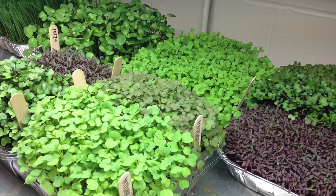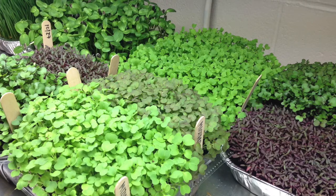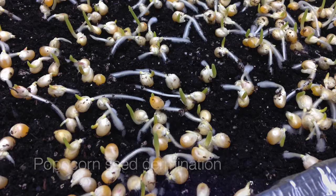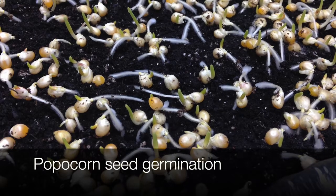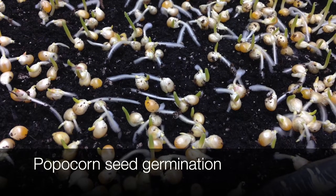They come in a wide variety of flavors and are not only great for salads and garnishes, but also great for sandwiches and stir fries, soups, and a wide variety of dishes. They are quick and easy to grow indoors with only a few low-cost supplies.